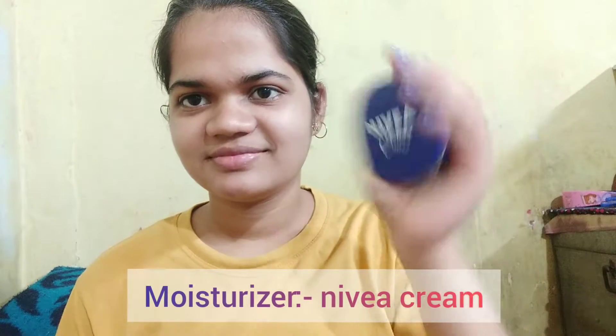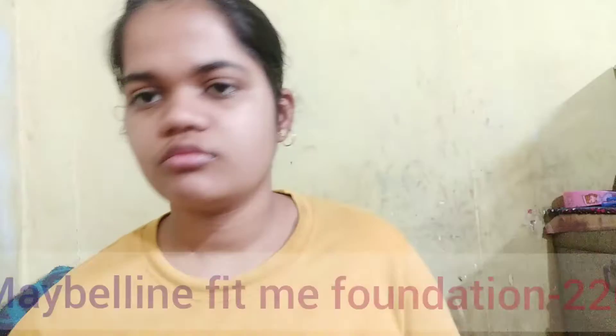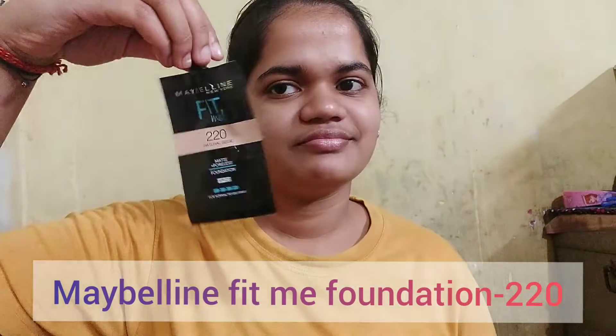Hello friends, today I will show you a makeup look. First of all we will do our skincare. I am applying moisturizer on my face, then applying lip balm, which is Himalaya's lip balm. Now for the foundation, I am using Maybelline Fit Me.